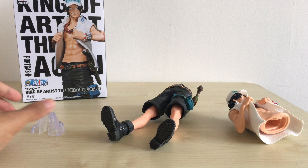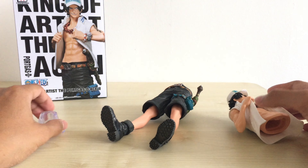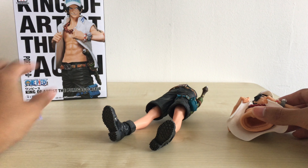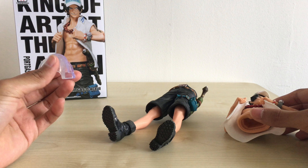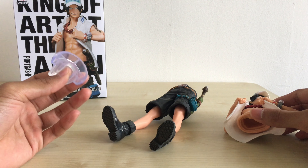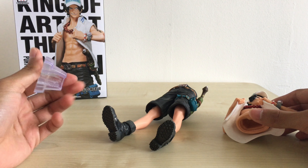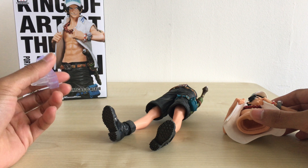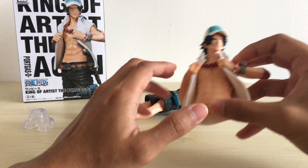I've finished taking out the parts of the figure. It comes in three parts: the upper half, the bottom half, and a base to support the figure. I really like how they are coming out with this kind of base now for the King of Artists series, which I think is slightly better than the other black or effect bases that they have — but that's just my opinion.